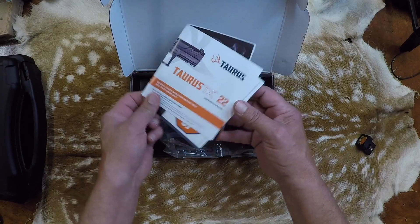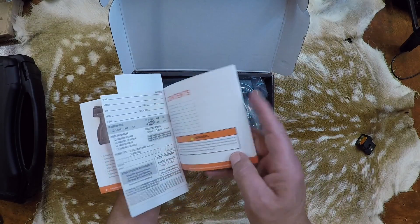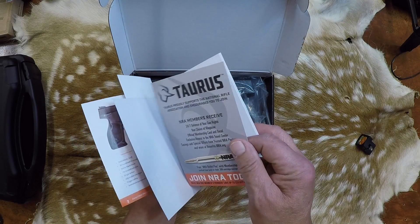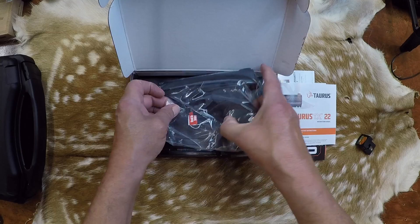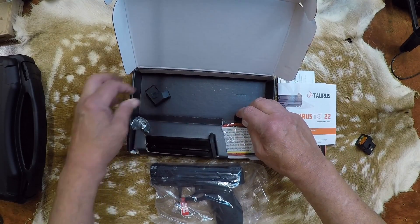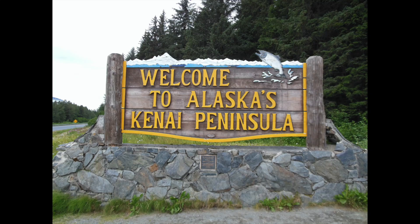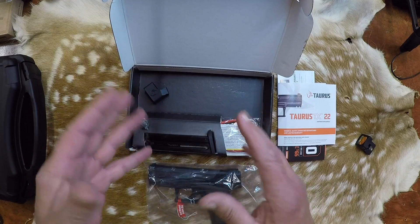Alright, Taurus TX-22. It's got a bunch of paperwork — looks like good information. Always important. Here's the pistol. We've got a lock, a little speed loader, and a little device for the end of the barrel — it's an adapter.